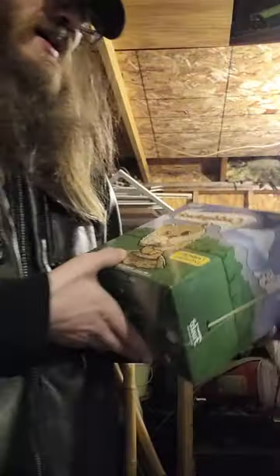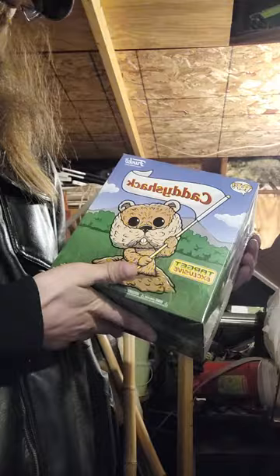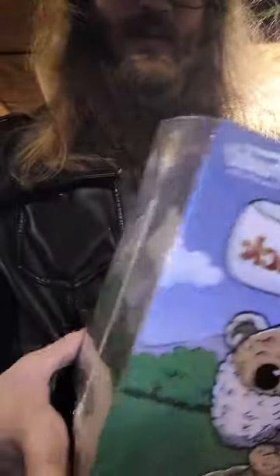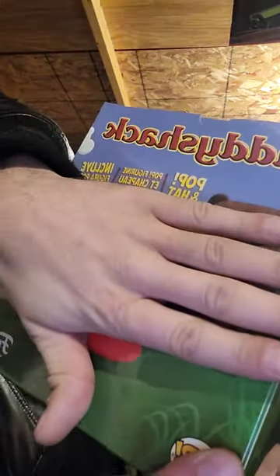Alright, what's up everybody, welcome to another unboxing. This is the Caddyshack Funko Target exclusive set. Can't show the back because it'll give it away — there you go. I already know what's in it, but okay: a pop and a hat inside. Hopefully the pop vinyl's in a box or something. Pretty cool — Caddyshack's cool.